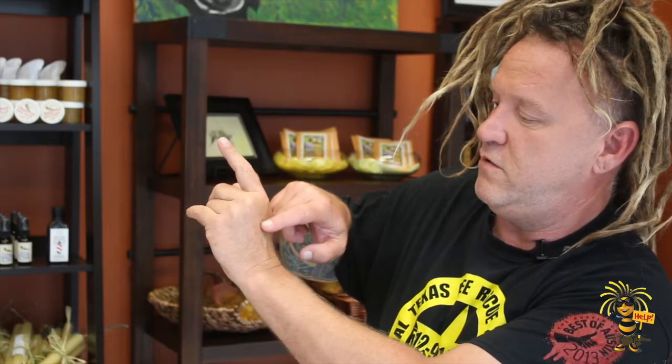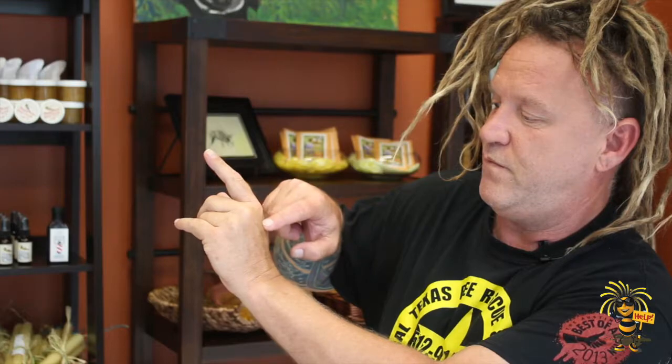I noticed that my tendon, which used to run down my hand one way, had now shifted — you can see it there — because of the collagen, and now it works. Somehow it joined into the middle finger's tendon. The doctor who had done the stitching on the finger pointed out the different tendons and ligaments and said the collagen had helped the remodeling of the whole thing. So my hand works because of bees.